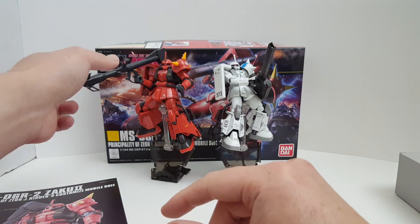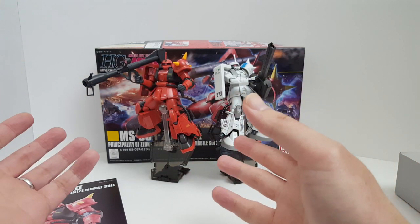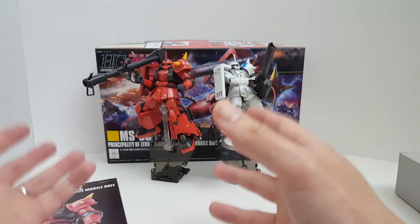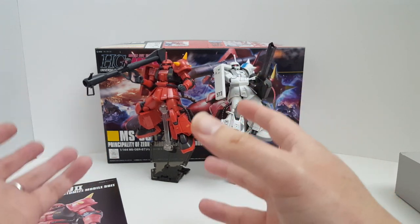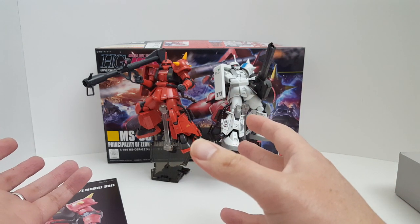I guess according to canon, this is like one of the first documented incidents where a Zaku destroyed a Gundam. So that's actually very significant.